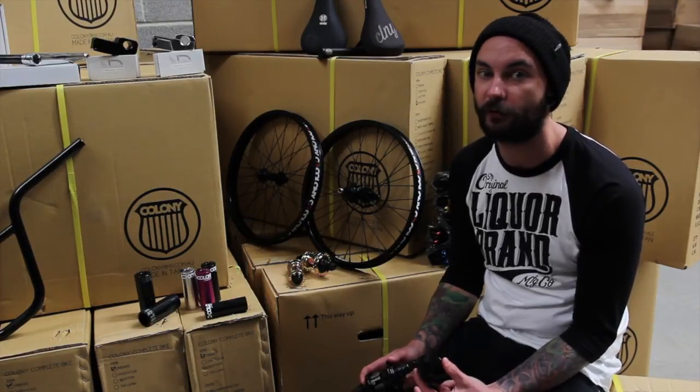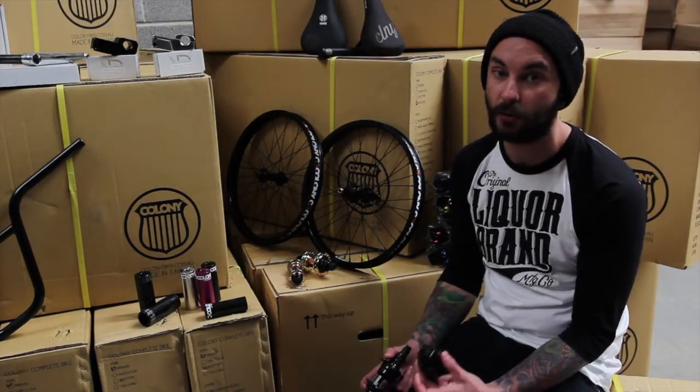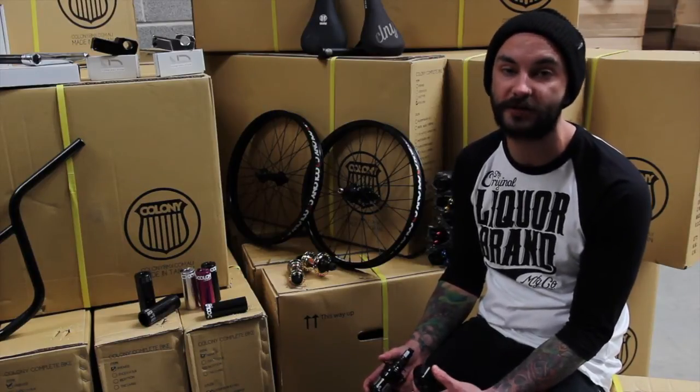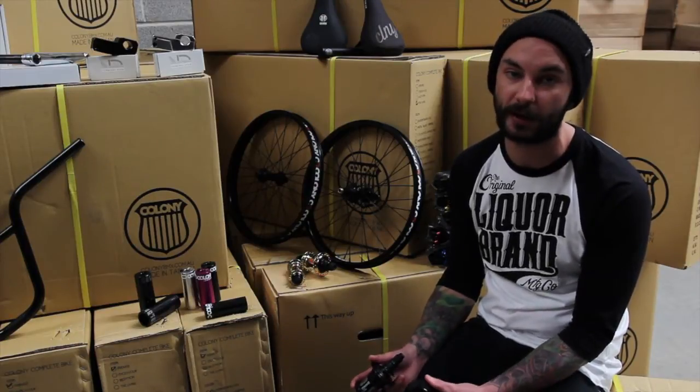Something a little unusual about the Colony free coaster hub — they made their own specific free coaster guard for it. This replaces the drive cone and does up against the bearing, and is specific to the Colony hub shell. Some other hubs you have to adjust or adapt a normal hub guard to fit, but this is a specific hub guard designed for the Colony free coaster shell — so it's a great little package.